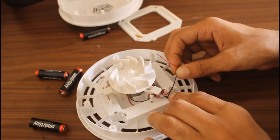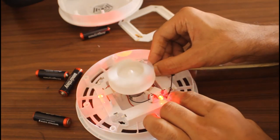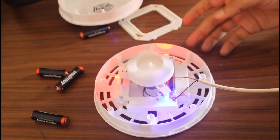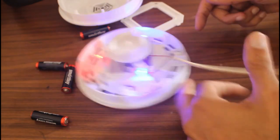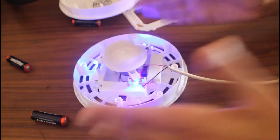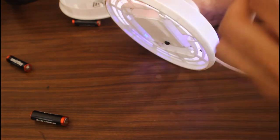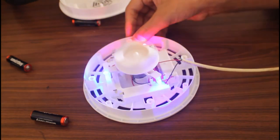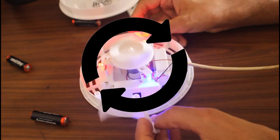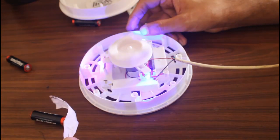Let me show you its working principle. Without the cover it doesn't float anymore, because with the cover it takes air from the top and directs it downward — this is what makes it float. As you can see, the air blows toward the sides, creating a ring of air, something like a cyclone.